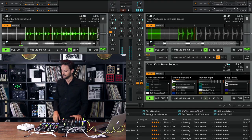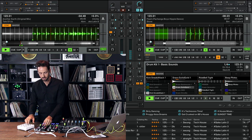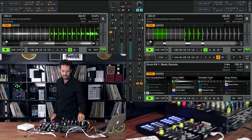So let's imagine that I'm DJing here. I've got a couple of tracks going and I want to do some little snare fills on top. So I might have some effects going — maybe a little reverb, maybe a little filter — just to spice it up. Hopefully not doing it too much.